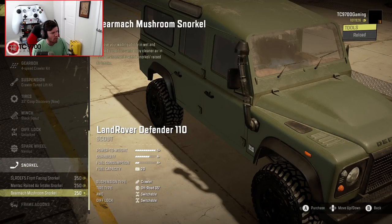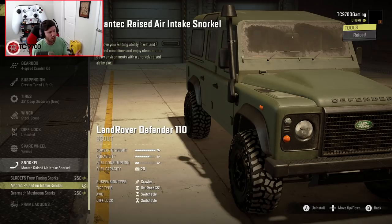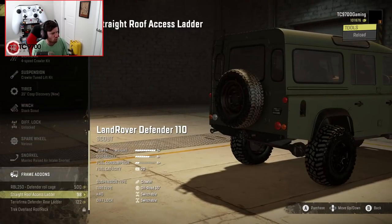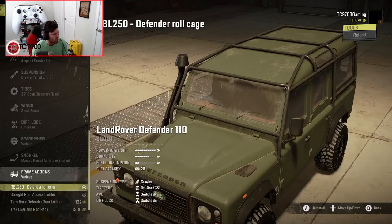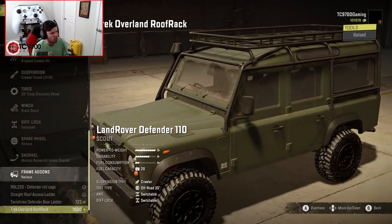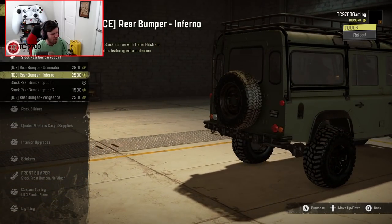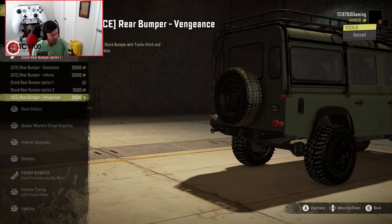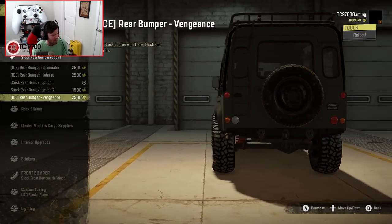In terms of the snorkel, we're going to do the really highly raised snorkel. There's also a Defender Roll Cage, a Roof Access Ladder, and the cage itself will give us access to the Overland Roof Rack. Rear bumper-wise, we have the Dominator, the Inferno, Stock Option 1, Stock Option 2, and the Vengeance, which is tucked up underneath the back of the vehicle.